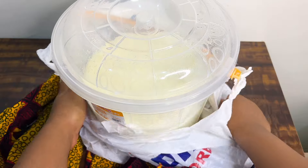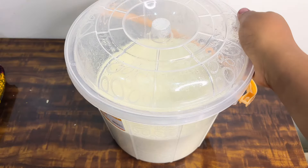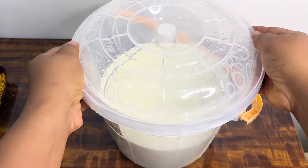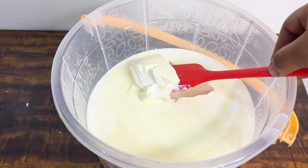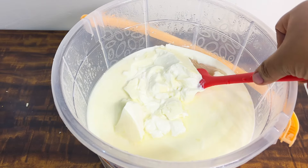To sweeten it, you just need to add sugar and vanilla flavor — you can add the vanilla flavor or not. You can either use sugar or honey, but when you use honey it doesn't stay as long. If you use sugar, it will stay about two weeks in the fridge and more than two weeks in the freezer.